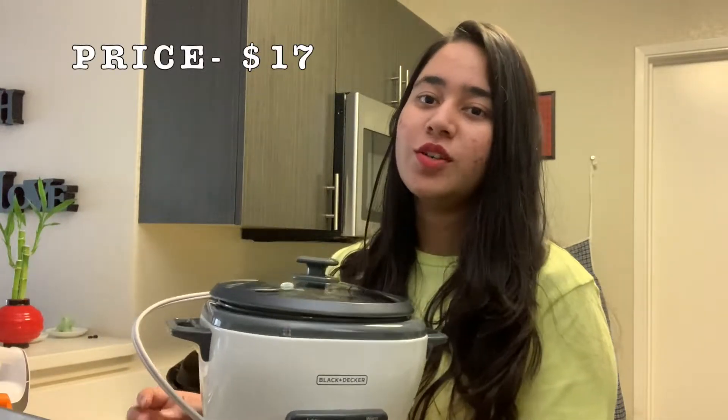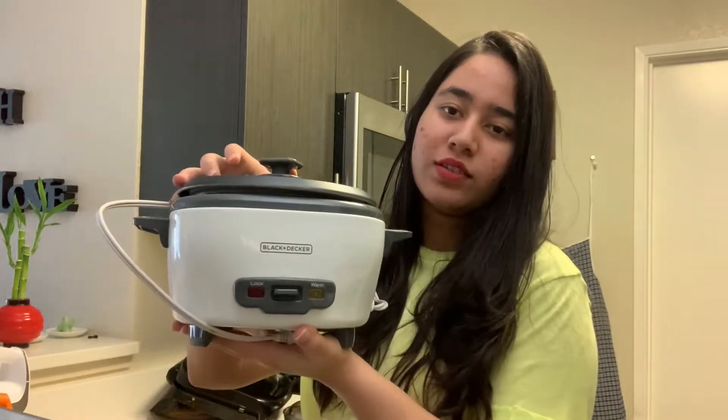I don't use a rice cooker back home in India. But here I prefer to cook rice in the rice cooker. This rice cooker is small — sufficient for about 4 people.